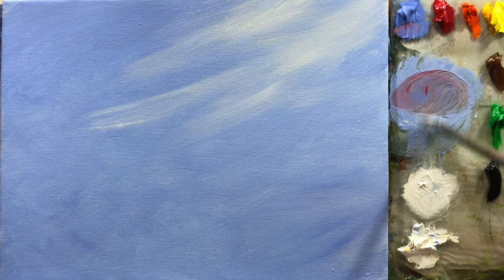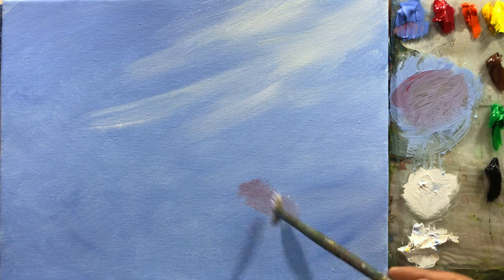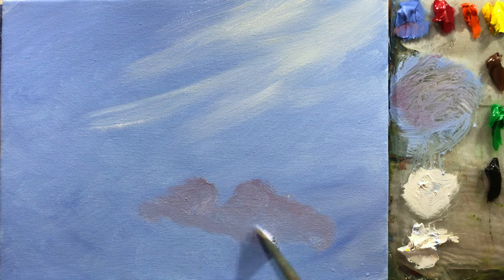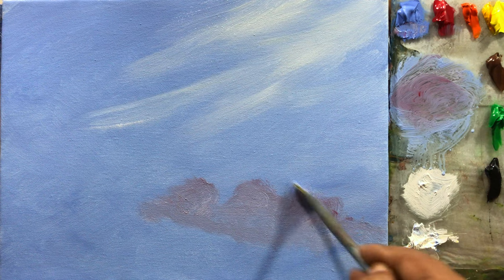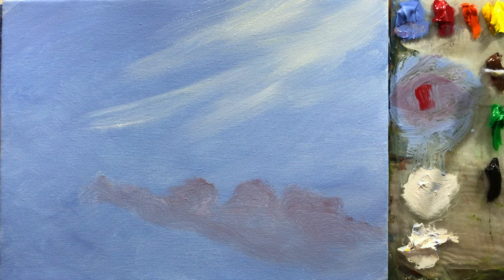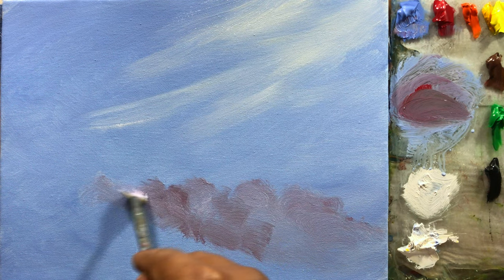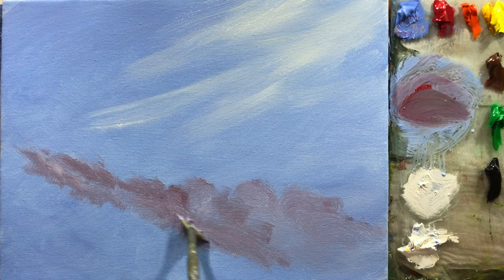I'll take a little red and blue — white is already there — so I'll get a dark color and then go round and round. Just make it round and round. Put more dark color on this side and again take your fan brush round and round.